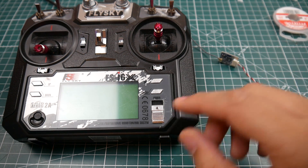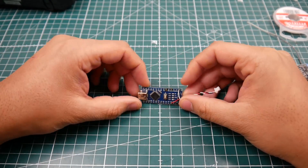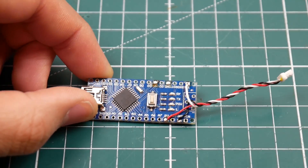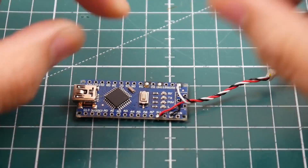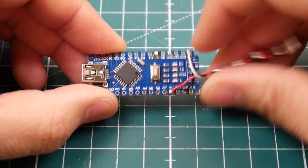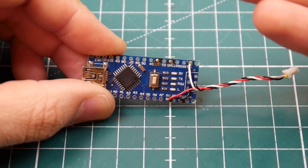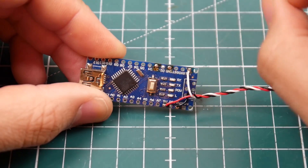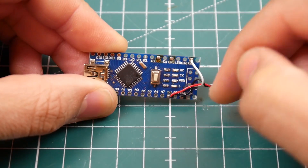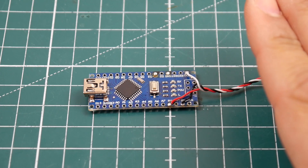First things first, let's start with the Arduino. Install the cable but do not plug it in until after we flash the Arduino. For wiring: 5 volts goes to 5V, ground goes to ground. The strange thing is you would think the iBus signal pin would go to an RX pin, but no - it goes to the TX pin on the Arduino Nano. So make sure you put the iBus signal wire on the TX pin.